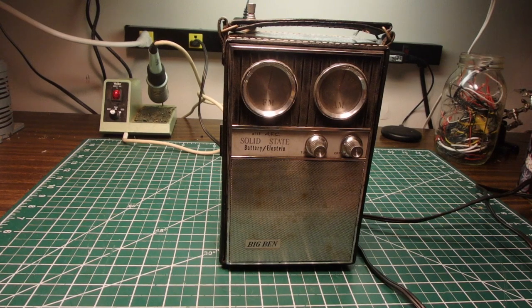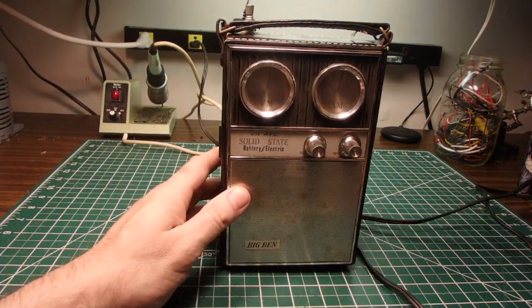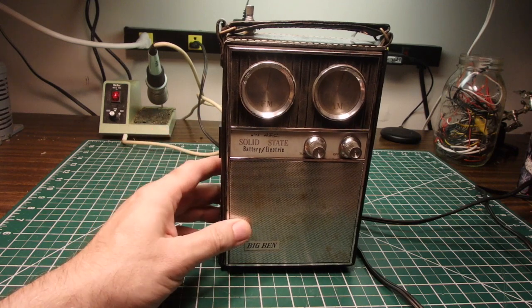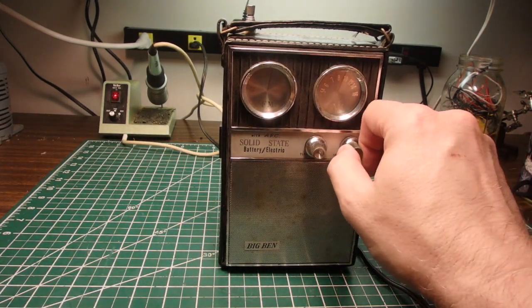Today on the bench we have this old Big Ben transistor radio and I'm going to try to turn this into a guitar amplifier. If this is something you'd be interested in, stick around.